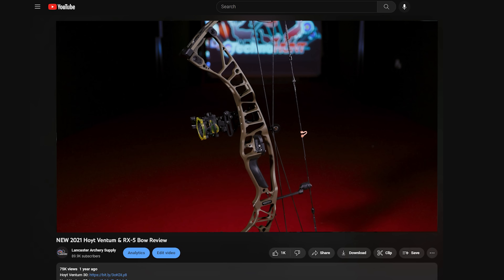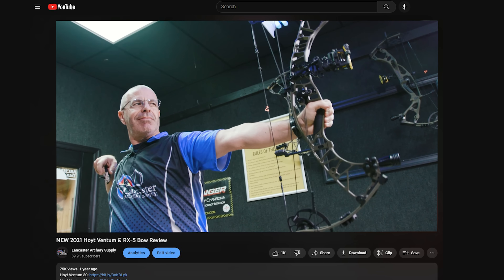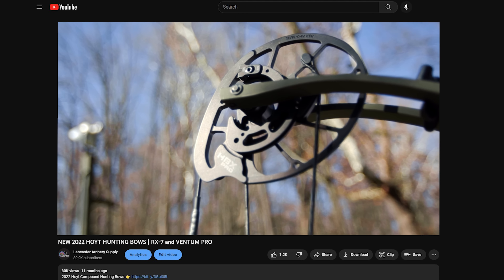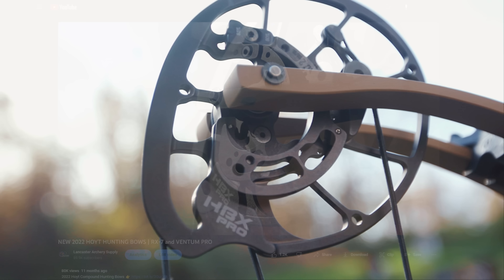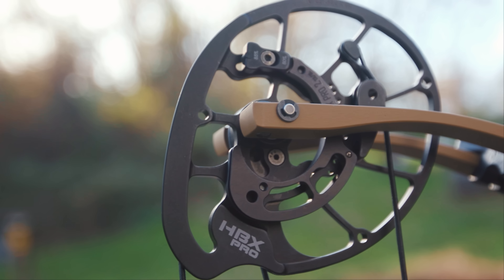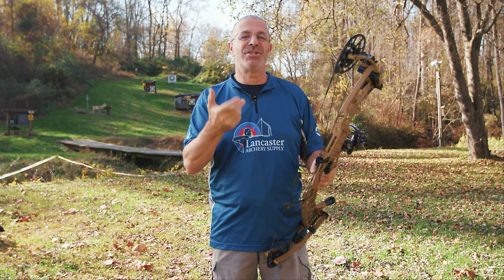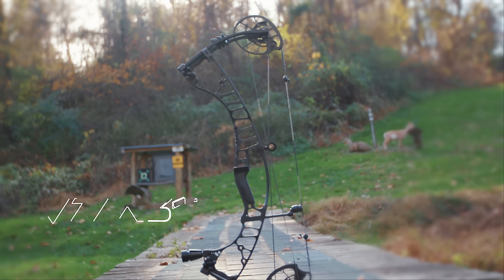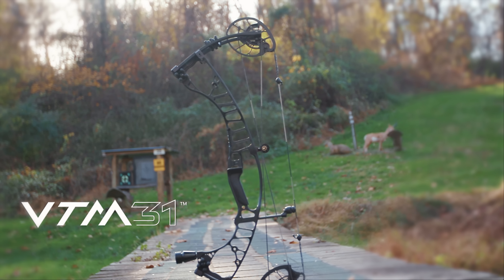Hoyt first came out with the Ventum in 2021. Then last year they made some tweaks with the Ventum Pro — most notably a new cam, the HBX Pro. They've maintained that cam for the VTM. The chief difference between last year and this year is the axle-to-axle lengths: last year was the Ventum Pro 30 and 33; this year it's the VTM 31 and VTM 34.